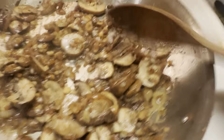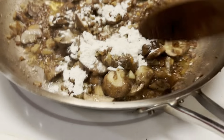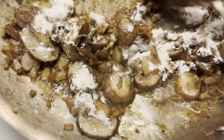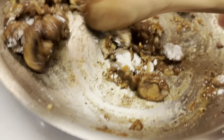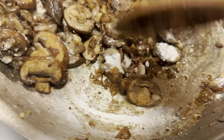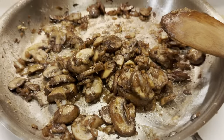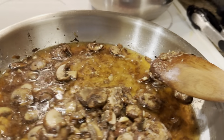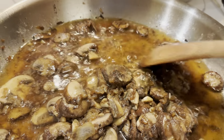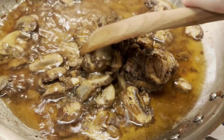This is smelling good — about ready to put in some flour now and some cream. We've added our tablespoon of flour and mixed it up. Now we're going to add in about a cup of beef broth to deglaze the pan a little bit, and then we're going to add in about three-quarters of a cup of whipping cream.